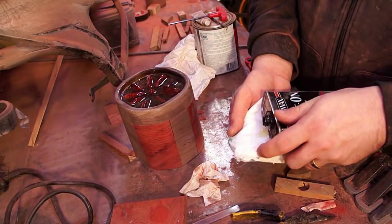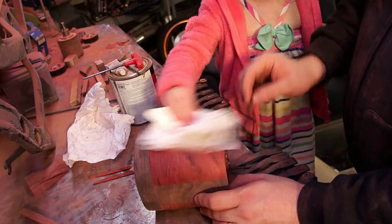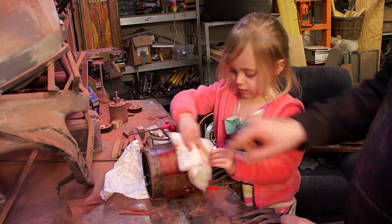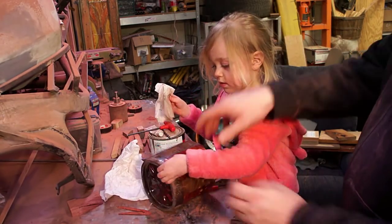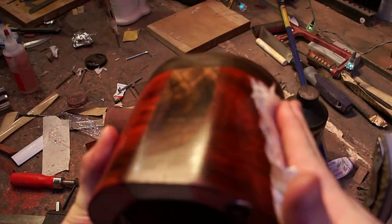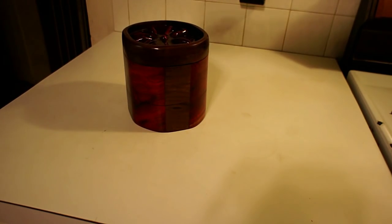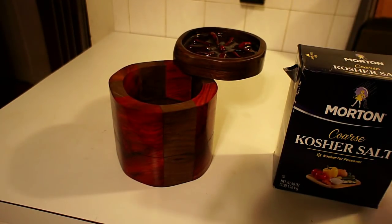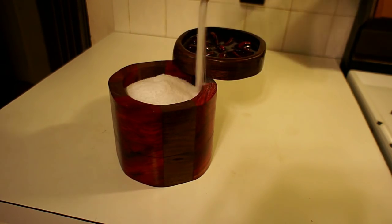I used wipe-on poly on pretty much all my projects lately — as you can see here it is super easy to apply. Now if I did this project again, I think I would do it a little differently. The only thing I would change would be the mechanism I used so that the pieces can rotate — I think I would try and put something on the top independent of the top piece. What happens now is that when I open or close the very top part of it, it loosens and tightens the screw. I thought there would be enough slop in the bottom so it would just rotate the whole threaded part, but that hasn't really been the case. It's not unworkable at all, it's still easy to use, but I feel like it could be a little bit better if there was a separate nut on the very top just to hold the tension.